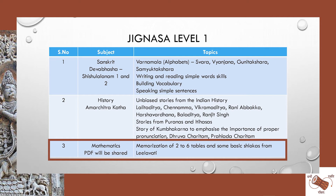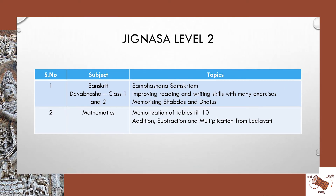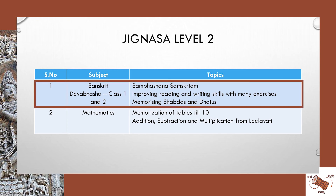For Level 2 of Jityasa, having learned alphabets and some small vocabularies in the first level, we'll improve the reading skills and writing skills of the kid. We'll also go into the Samparshanam aspect — the speaking aspect of Samskritam. We have memorizing Dhatus and Shabdas, which are very essential to form sentences in Samskritam.